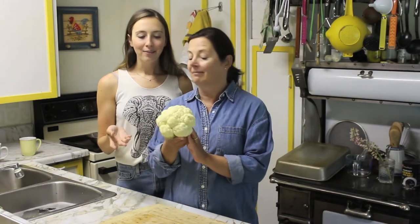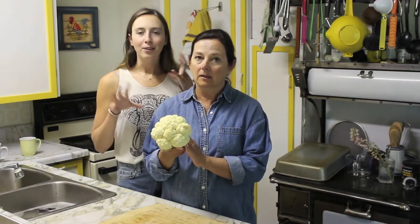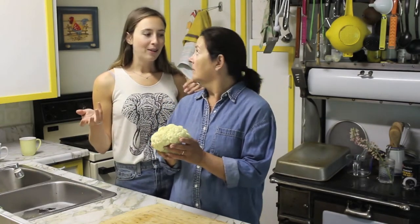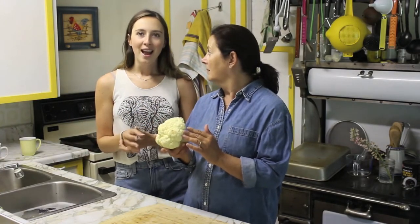Hey guys, welcome back to Ally Can Cook featuring Mama McManus. I'm Mama McManus and I'm Ally, and on today's episode we are going to be showing you how we make our cauliflower bites. These cauliflower bites are super simple to make, require barely any ingredients, and you can mix them up however you want with different sauces. They're kind of a combination between just eating cauliflower on its own and the amount of effort it takes to make cauliflower wings, so these are a great alternative if you're looking for a fast and easy healthy snack.